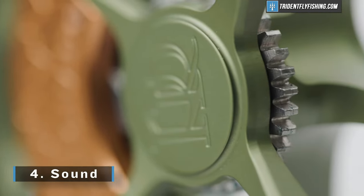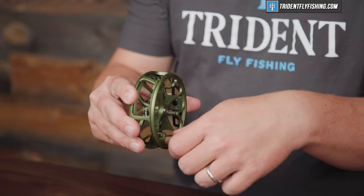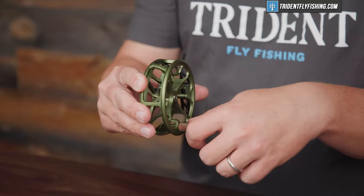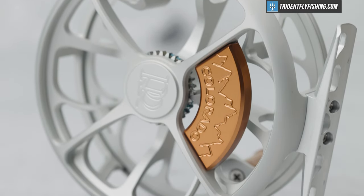Up next is sound — let's have a listen. The incoming and the outgoing sound pretty much the same, though the outgoing might sound slightly different, which is somewhat consistent with other click-paw reels we've tested.